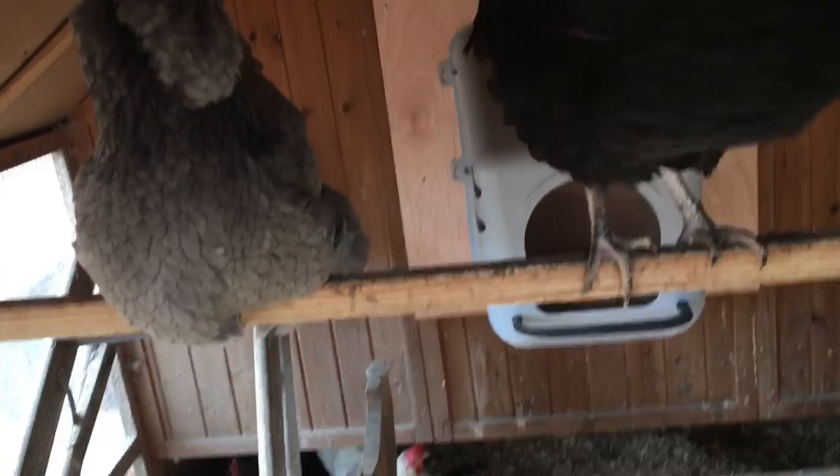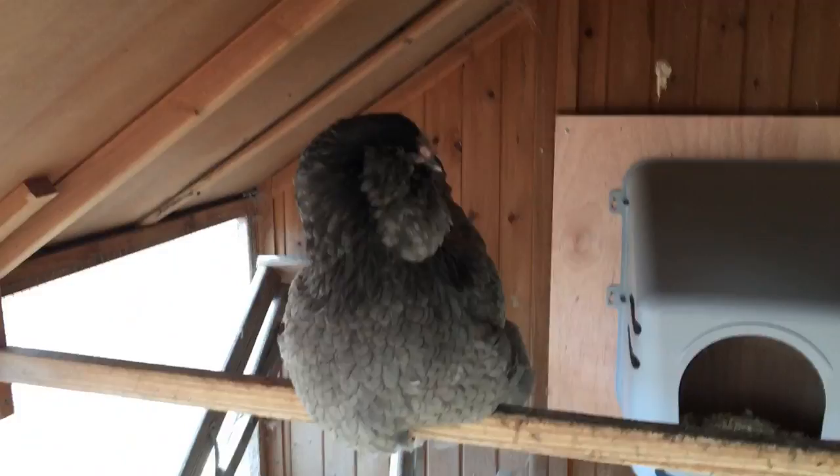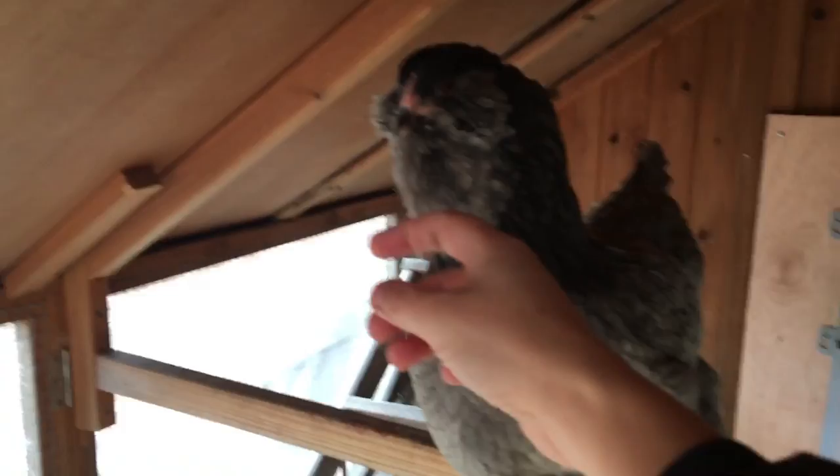JoJo will peck at you. She was broody for a lot of the summer and she started the bad habit of pecking. Before, she never would have done this. Oh, she didn't do it today though. It's okay, sweetheart!